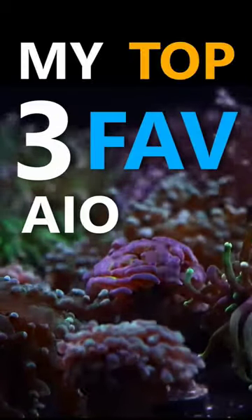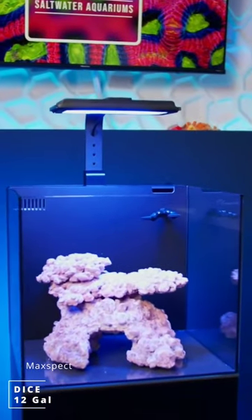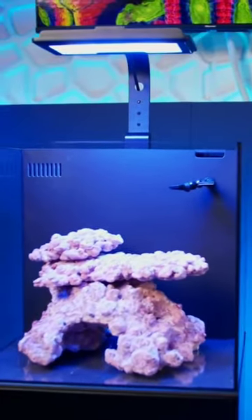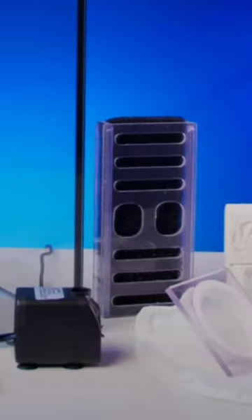These are my top three favorite all-in-one nano tanks. The 12 gallon Max Spec Dice is a fantastic value at right around $300, which includes a capable light with a built-in timer. It's made from low iron glass with a glass overflow panel, comes with a bunch of filter media and a return pump, and the filtration section even has a lid.